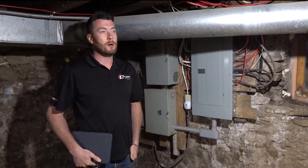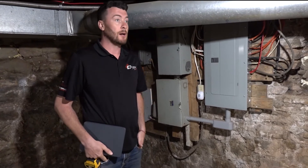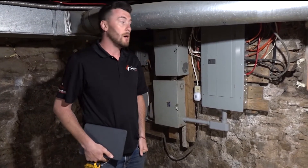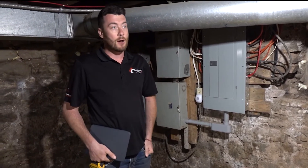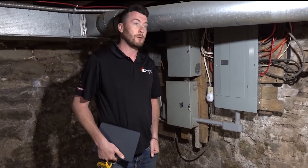Hydro costs are really determined by a lot of factors: what time of the day you're using it, if it's wintertime or summertime. The average cost all depends on the kilowatt hours, which you can refer back to your hydro bill.